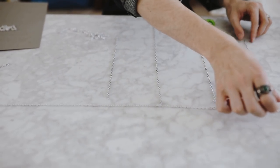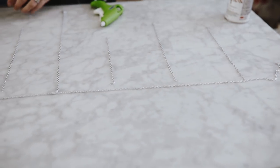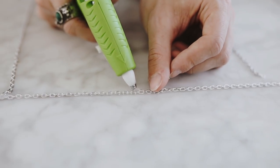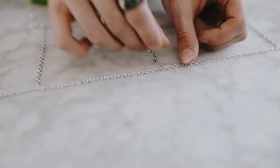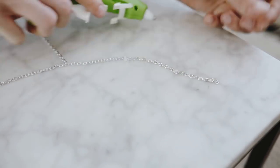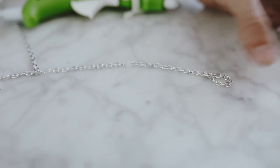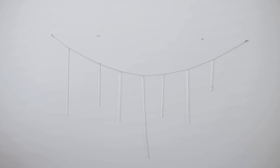I suggest going for an odd number of chains because it just looks more visually appealing. I used hot glue to attach the chain since this is not a heavy DIY — it's just going to hang on the wall, and hot glue works amazingly on metal. If you want, you can use jump rings or actual jewelry findings, but hot glue works perfectly. I also created two little loops on the ends of each chain so I can hang them on nails when they go on the wall.